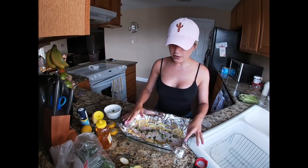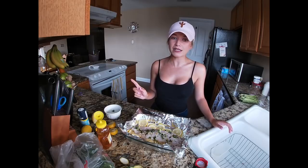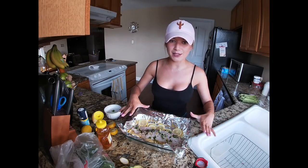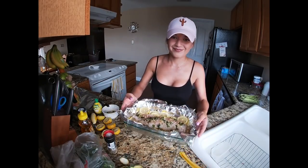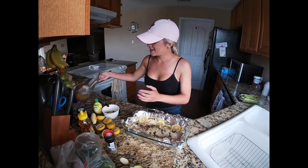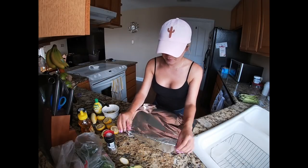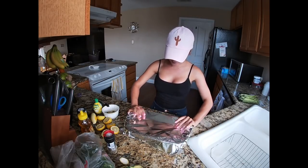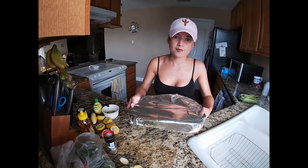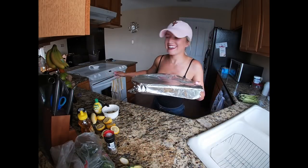Right now we are going to put it in the oven. I've already preheated the oven to 375. We're going to take another piece of tinfoil and put it straight on top. All right, in the oven it goes.